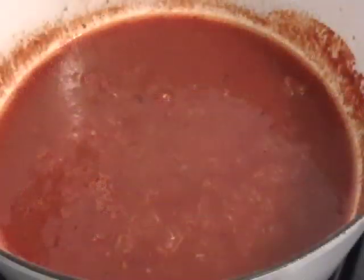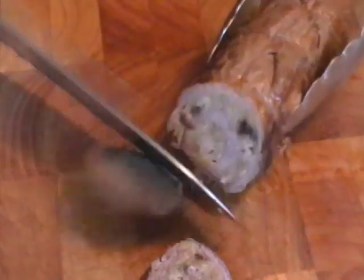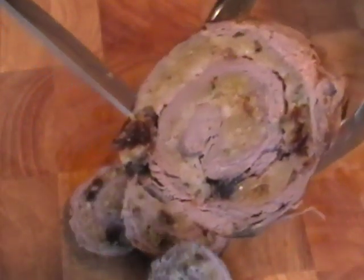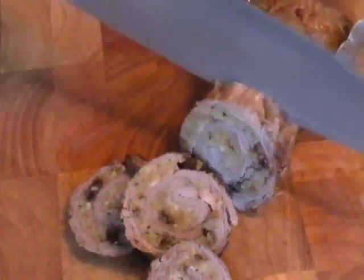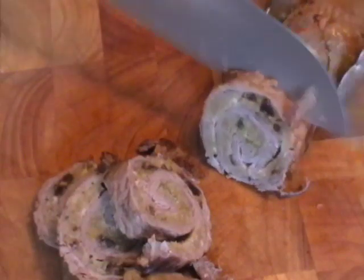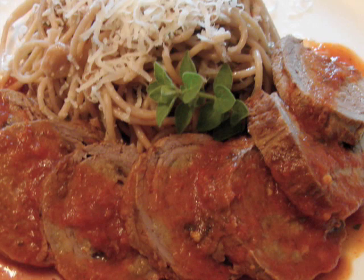After 20 minutes, take them out and let them rest for about 10 minutes, then reduce the sauce a little bit to thicken it up. Now the good part — we're going to slice these. They've rested so they'll slice very nicely and won't fall apart. See, it's still a little bit pink but the stuffing is cooked, the raisins have given up their sweetness, and the cheese has infused its flavor into the meat.